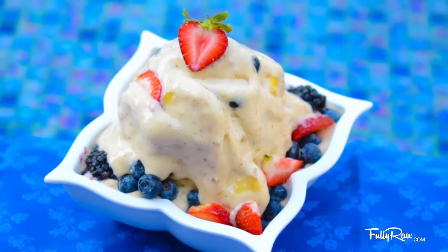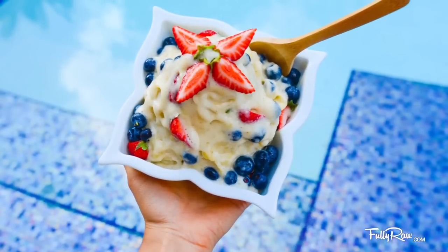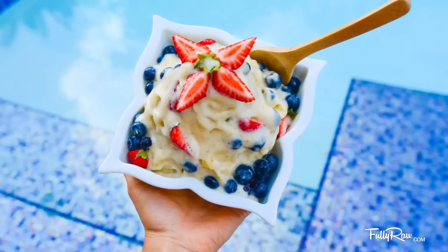Hey you guys, it's Kristina and welcome back to the 14 day fully raw bikini body challenge. Today we are going to be making banana nice cream. I call this banana nice cream because it is not only the most amazing ice cream that you will ever try, but also because it is truly a healthy ice cream. It is free from dairy,